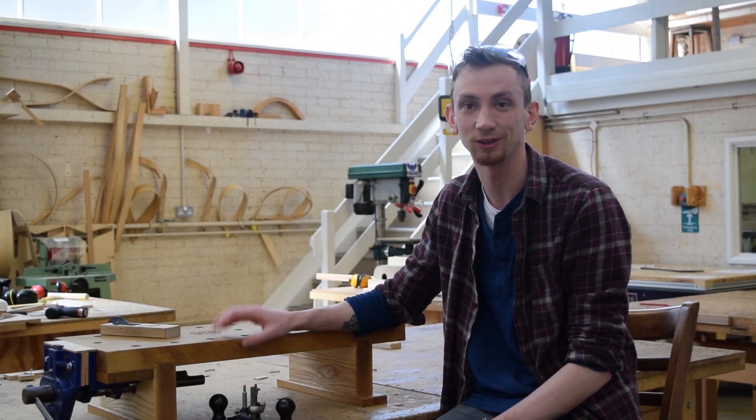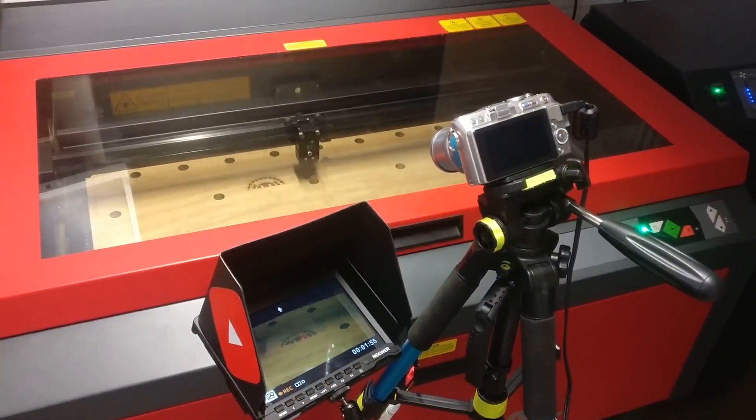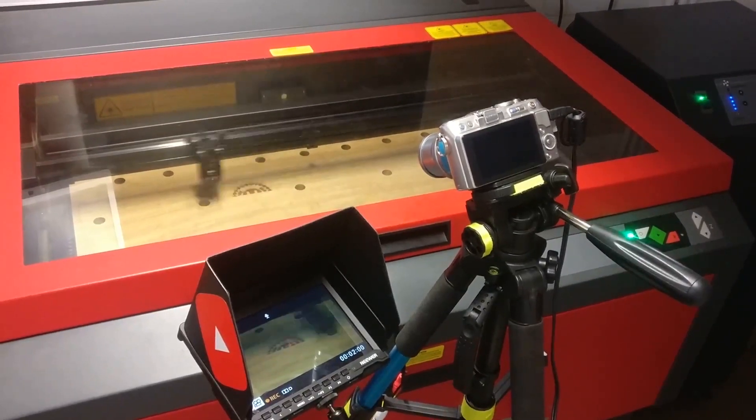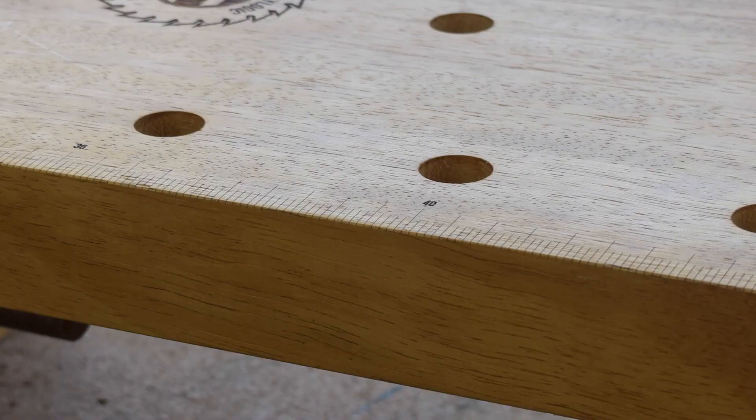Once I finished the top, I had a sudden mad idea to try and put it through the laser cutter. Getting it re-centered and re-squared on the laser took a bit of work, but I finally managed to put a full laser engrave onto the top of the workbench to add rulers to the side.